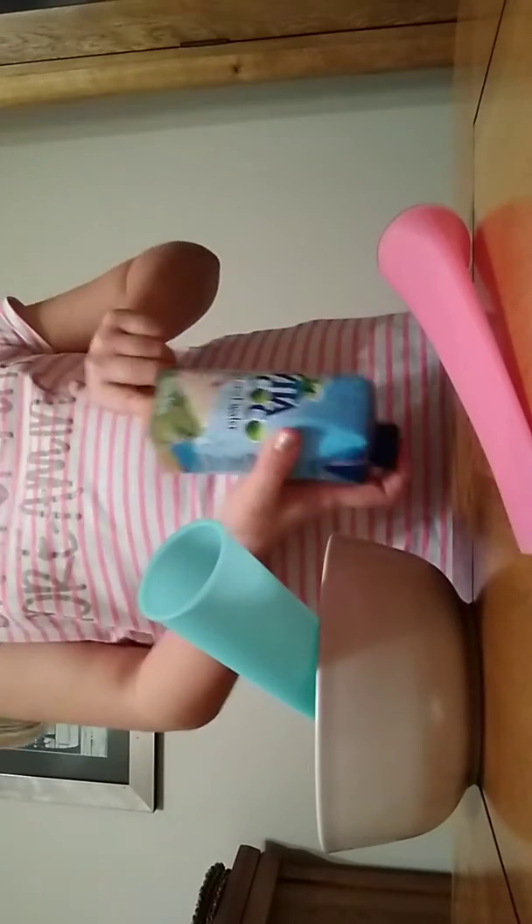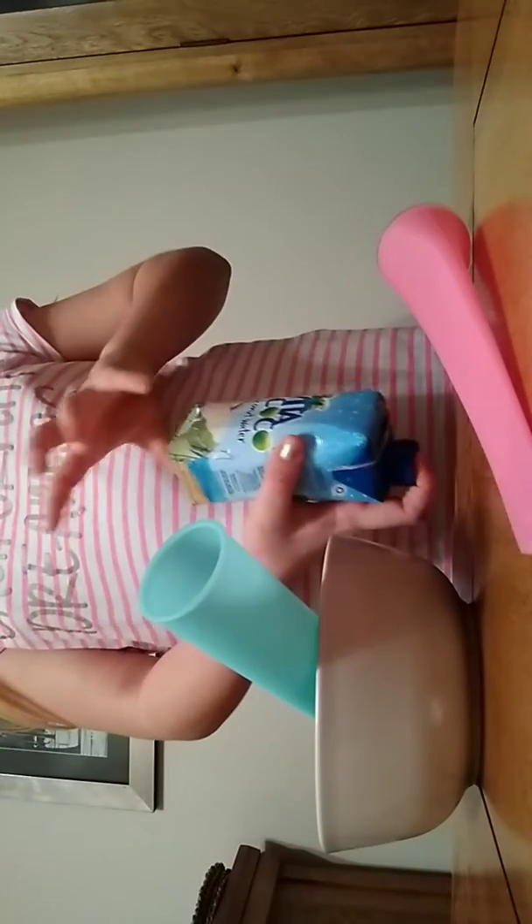So first we are going to shake this drink because the juice — the sweetness — is at the bottom, so we are going to have to shake it before opening it up.